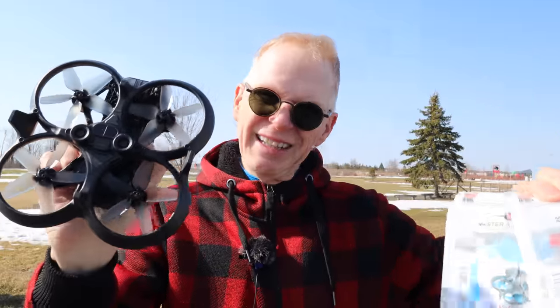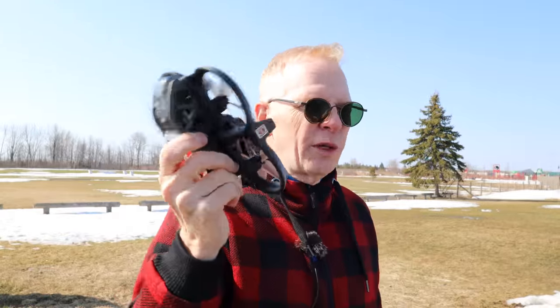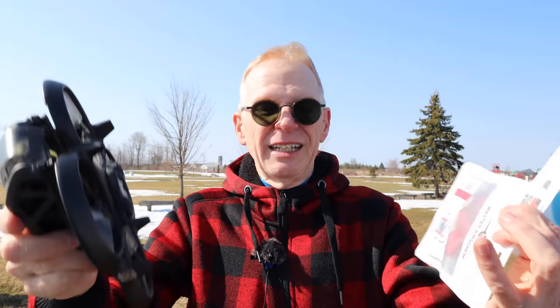To try out the new Master Air Screw props, I'm going to leave the original five-bladed props on, fly it around so my brain can remember what it feels like stock, then put on the four-bladed props, then the three-bladed props. I'll fly each and tell you what I'm feeling while flying, and you can take it from there.